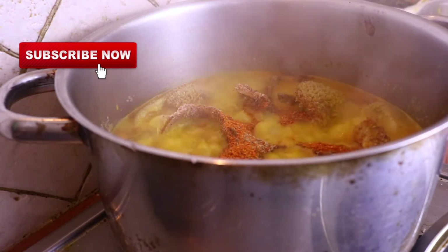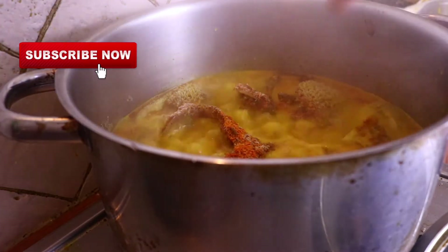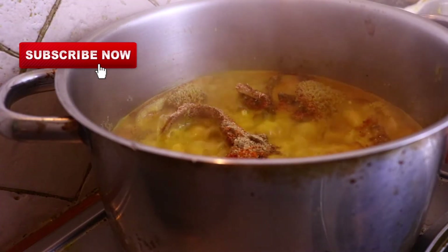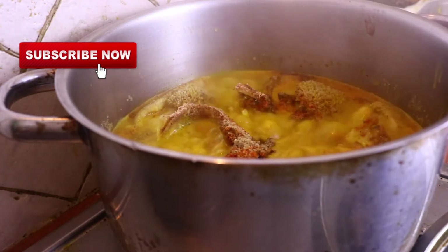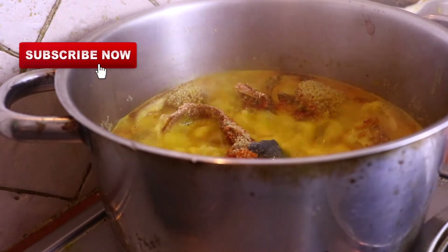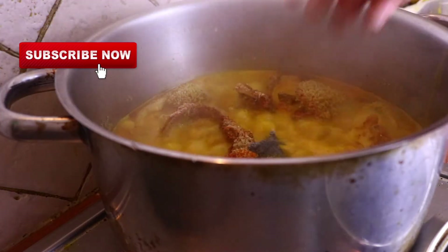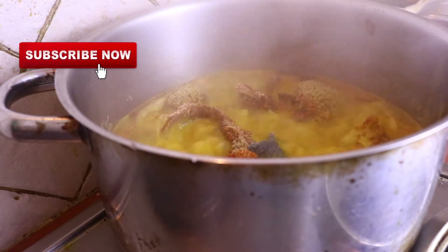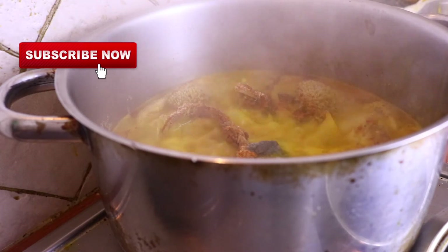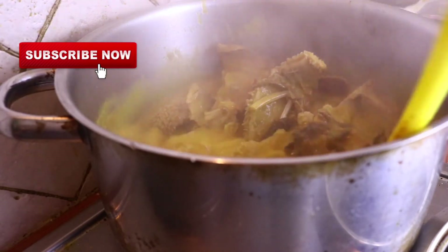I'm adding the ground Nigerian dry pepper inside the soup, and I'm also adding the Knorr cube inside the soup. Now I'm adding the ogili — if you're from the Igbo side of the country, if you don't add ogili to any native soup it doesn't bring out that Igbo native aroma. You have to put it in to get that wonderful aroma in your native soup. I'm just mixing everything together.